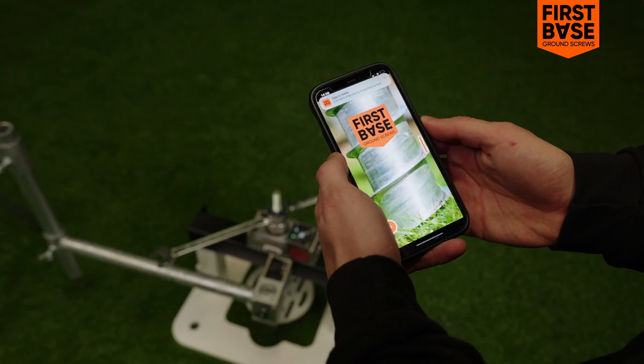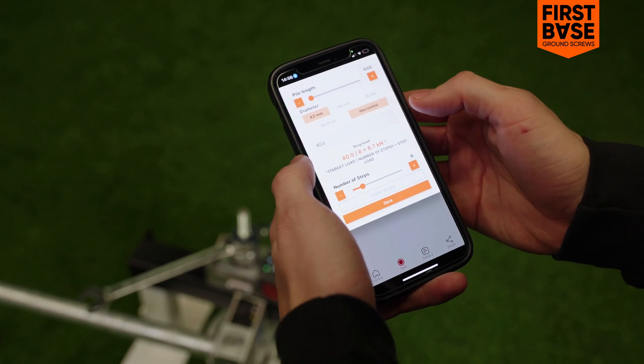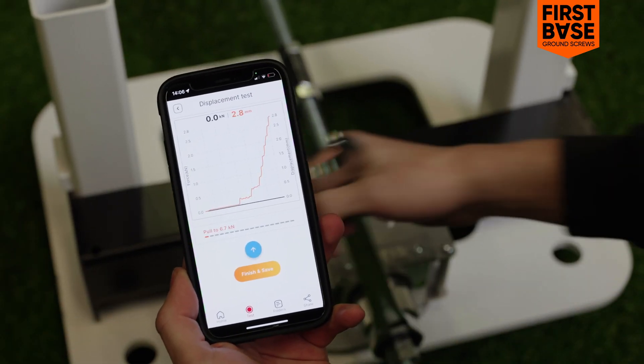The pull test is performed using a specially developed app, guiding you step-by-step through the test and easily generates a report for your client or structural engineer.